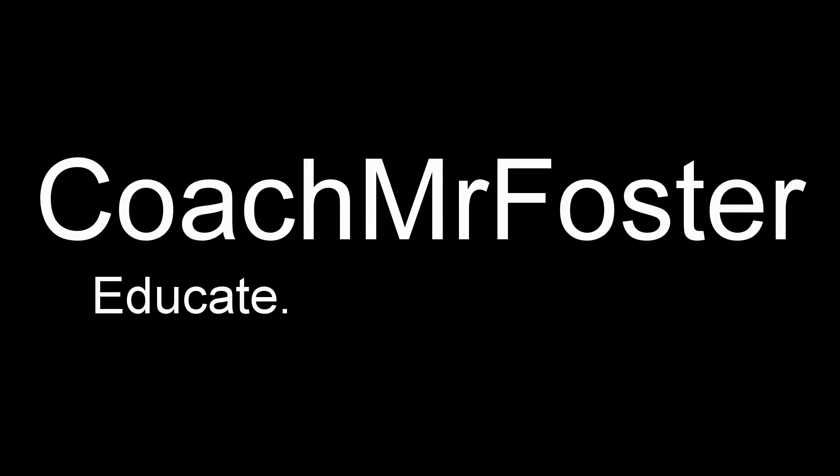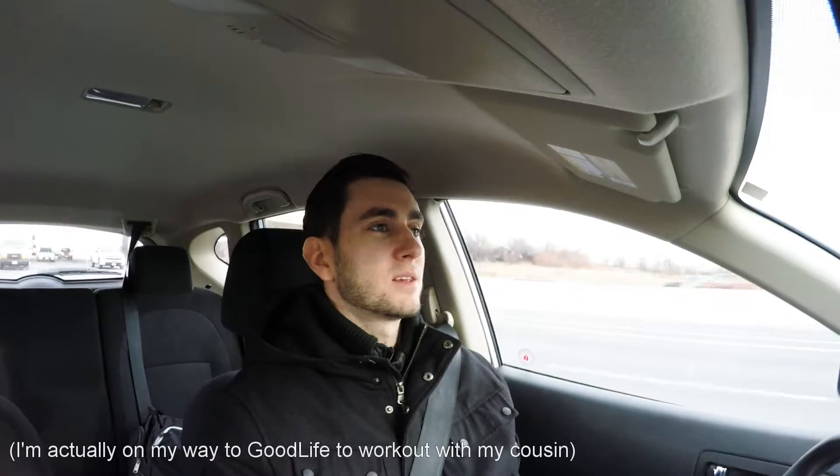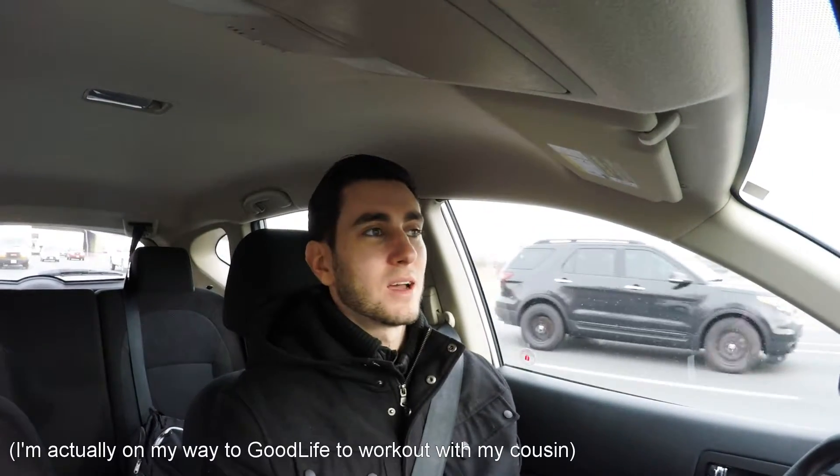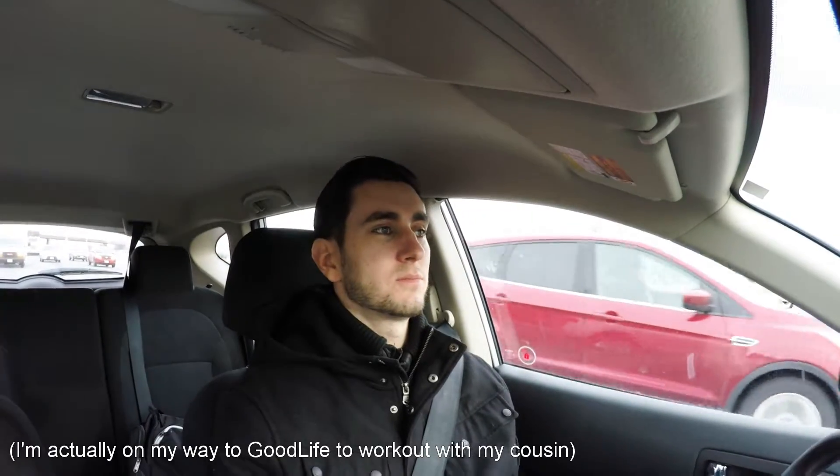Welcome back everybody to another episode of Coach's Car Ride. In this episode we're talking about what type of strength training you should do if you're an endurance runner. If you missed the last video of these Coach's Car Rides, I'll link it up in the cards above me. What we talked about essentially was that every distance runner needs to do strength training.